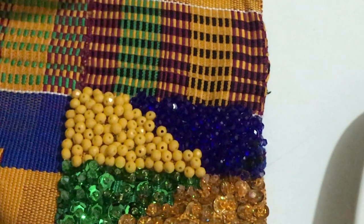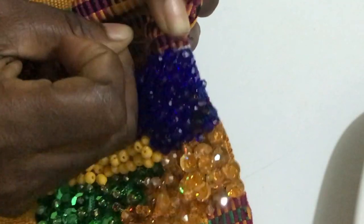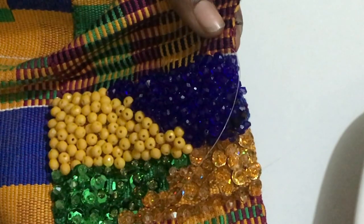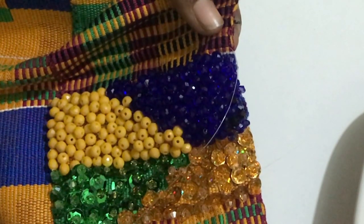So to work with seed beads, this is how you can go about it. You still start with a knot, and again you are going to use beads that coordinate with the material you have.